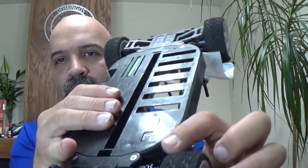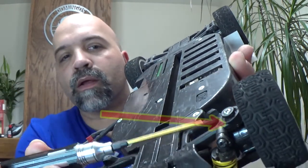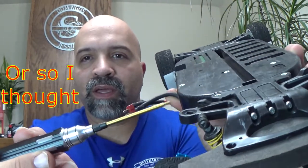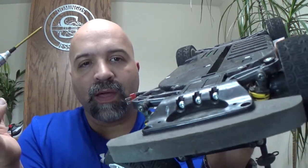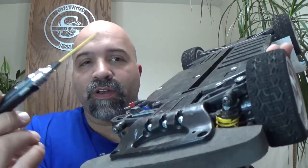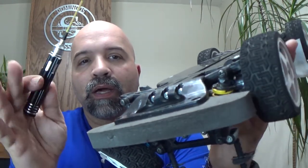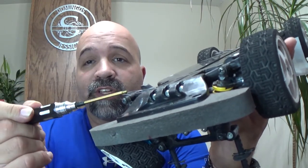All right, so I had lost this piece right here — I'll put an arrow — I lost that piece when this side broke. Since I don't have another one of those pieces, and when I ordered these parts I completely forgot to order these.